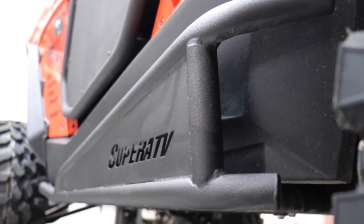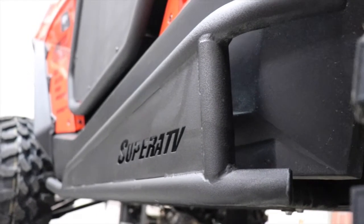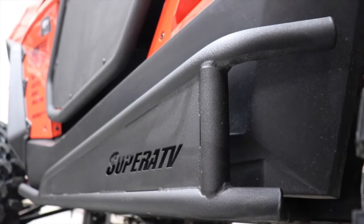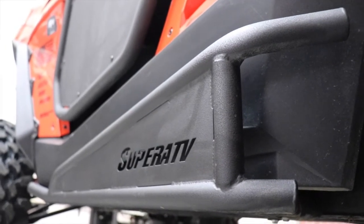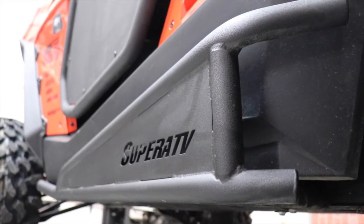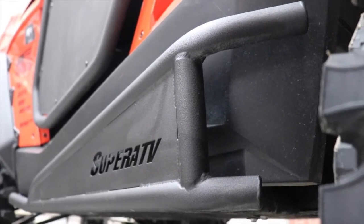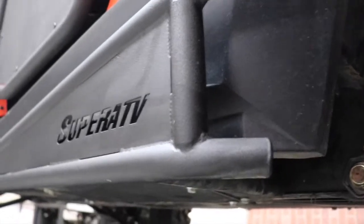First impression when I got them out of the box was they're kind of heavy — we're always trying to save weight for power here. But then when I took them out, installed them and everything, I am so glad that I bought them and that they were as heavy as they are, because they are rugged as hell and they can take a beating.